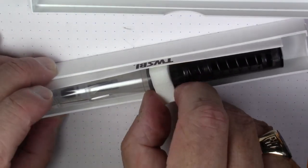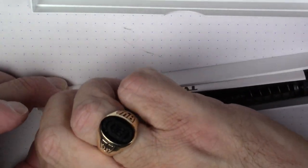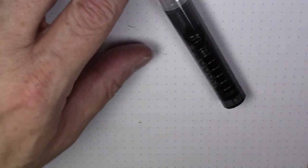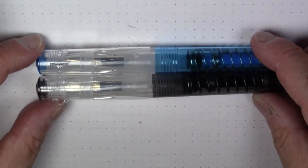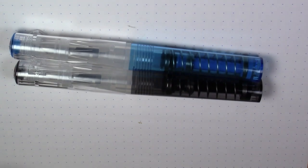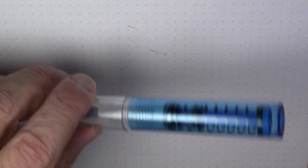So if you want to compare the gray and the blue, we can get a little look here at how they both look side by side. These are the two colors that this pen is available in at the moment. We're going to ink up the blue one.